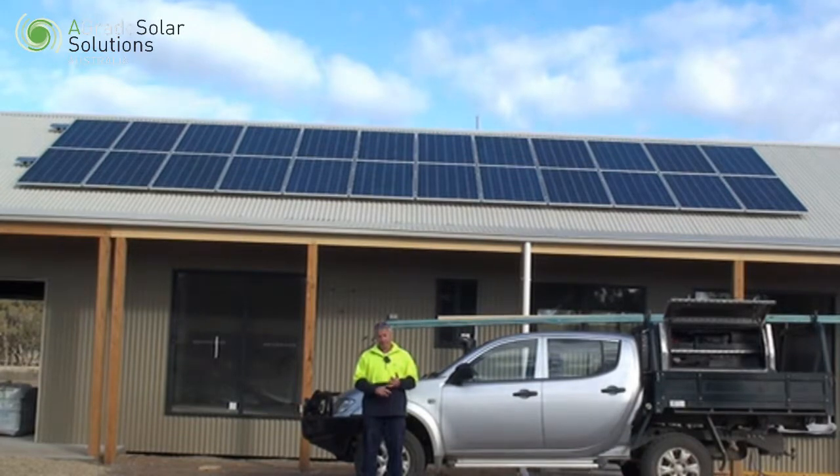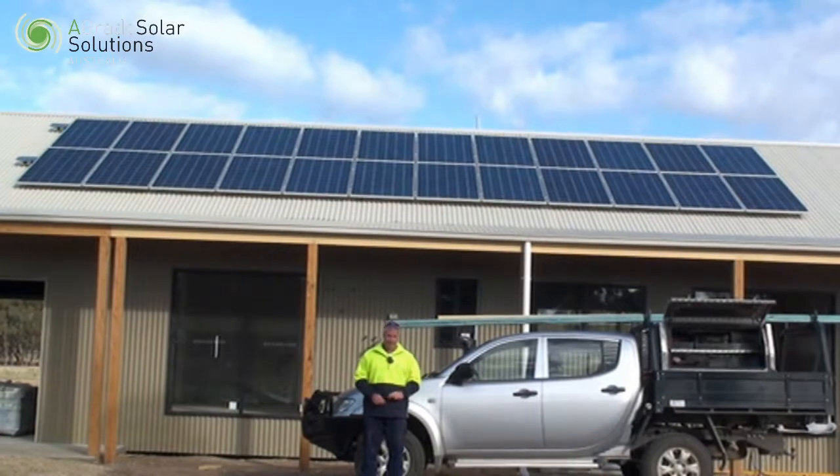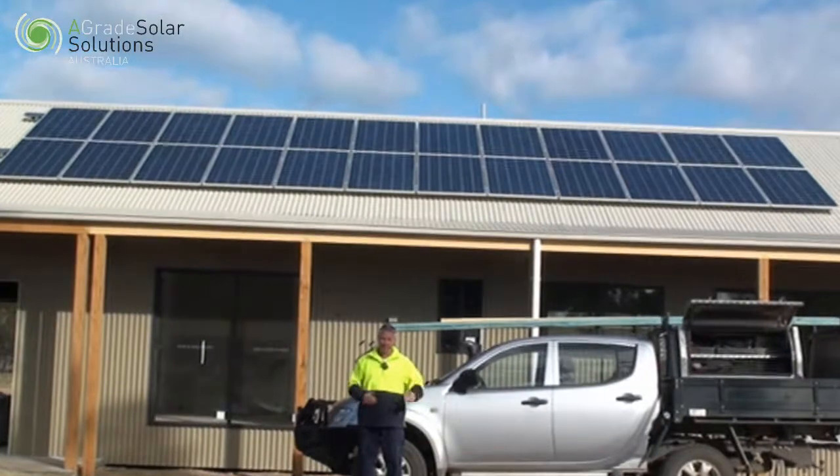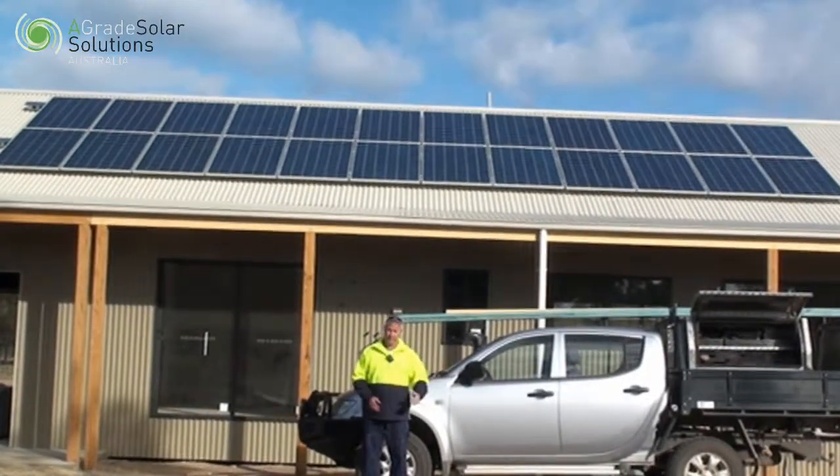Then we'll design the amount of solar we need and the size of the battery bank that you require. This is not something that's the same for two people — everybody has different usages and different needs.